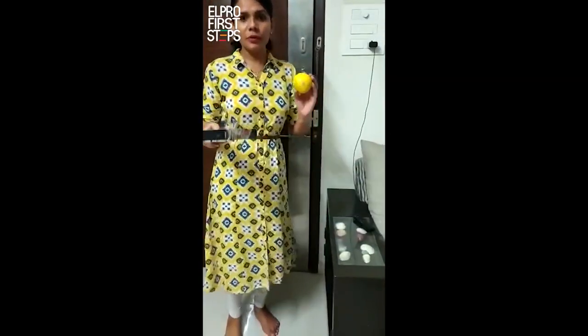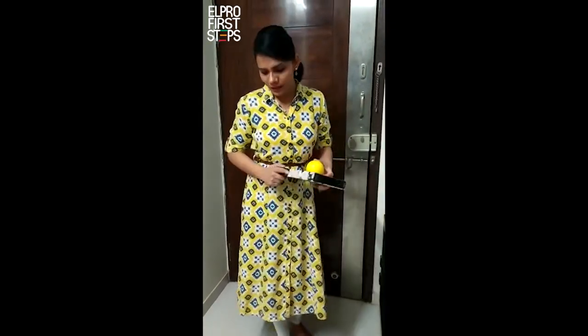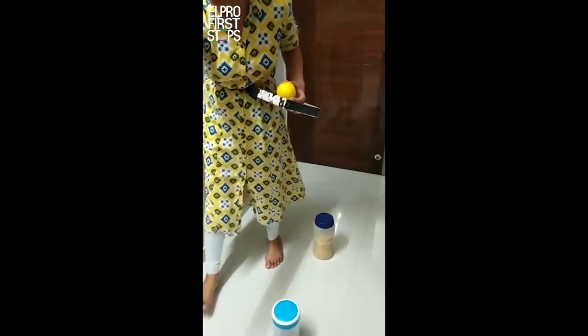I know you all are enjoying a lot at home, but to make your homestay more fun, I am here with one more fun game. And for that game, what we are going to use — we have to use this kind of shoebox, cap, one wall, containers, and one box, or you can use any other thing for that.